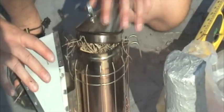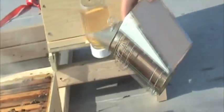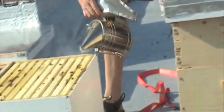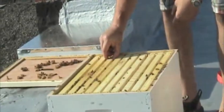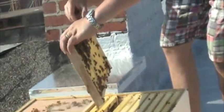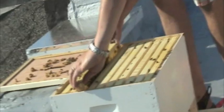Trying to make sure I have more smoke. Smoke doesn't make them pass out — it just calms them down. Let's see what we've got here, see if we have any comb production. A little bit there. I'm going to grab one of the brood boxes that we've already prepared with some of our experimental frames and do a little switch out. There's a homemade box right here.